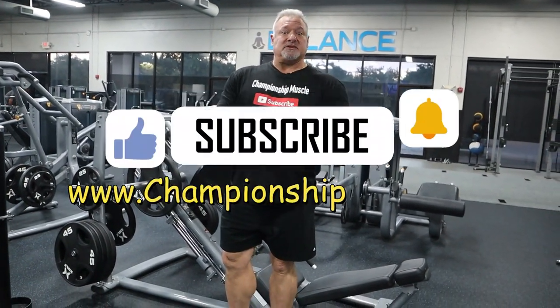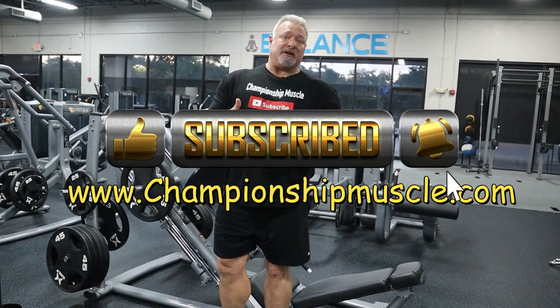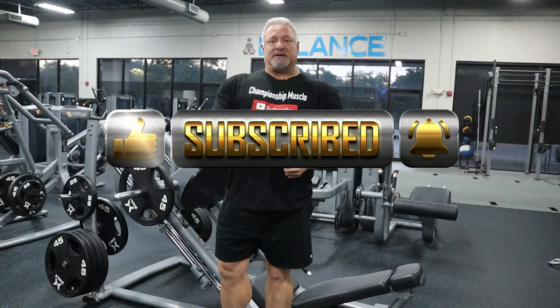That's about all I do for calves. I hope you guys have a good day. Thank you for tuning into my channel. Any questions, please reach out to me at www.championshipmuscle.com. Peace out.